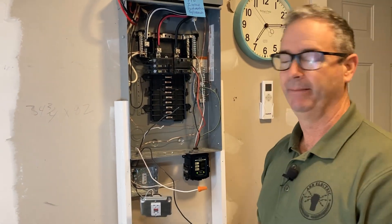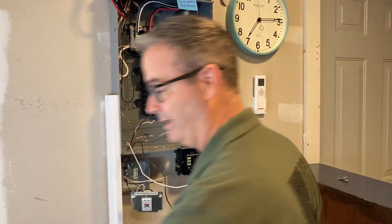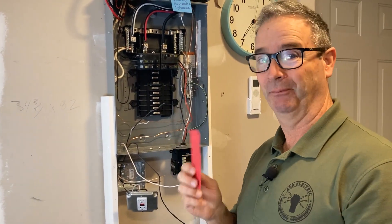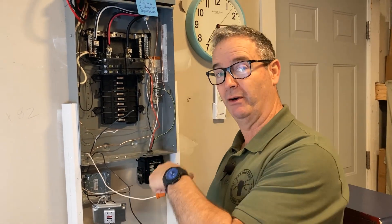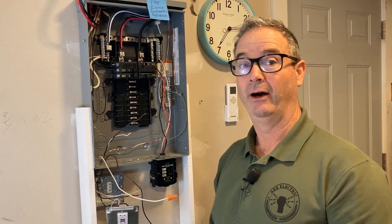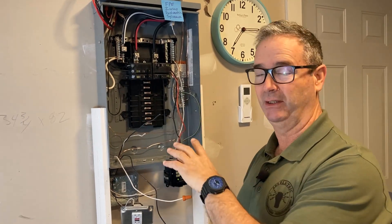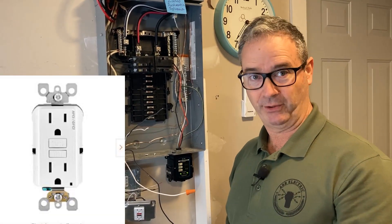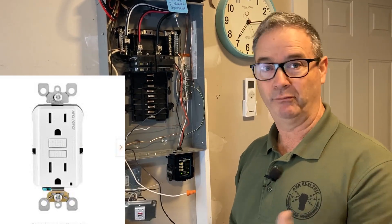Inspector comes out - not saying he was a bad man - but he did give me a red tag. I said why, and he said: this panel is in the garage, and you put an arc fault receptacle, but it's a receptacle in the garage so it's also supposed to be GFCI protected. Here's my discovery for folks with old houses and obsolete panels: Leviton makes a combination receptacle that is both arc fault and GFCI. We changed that - problem solved.